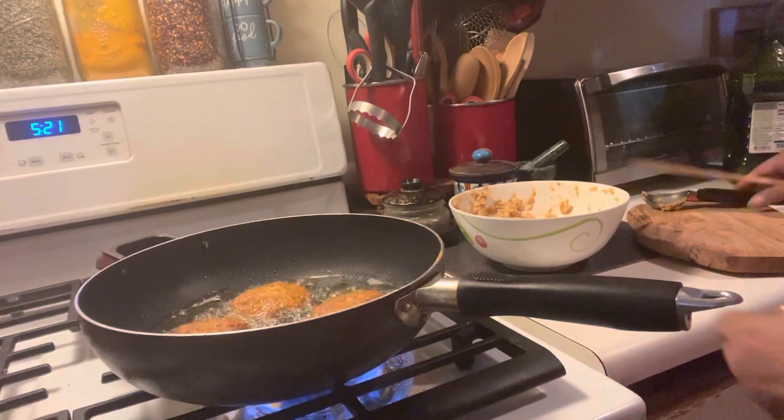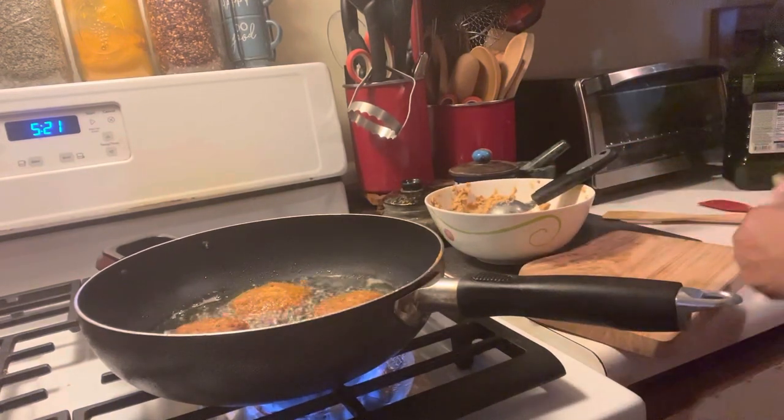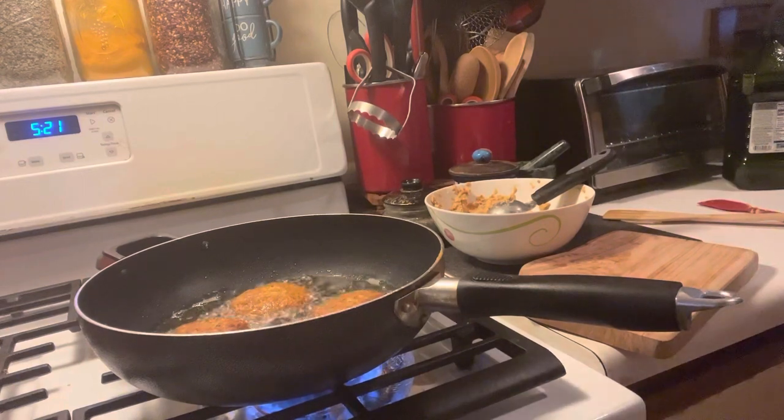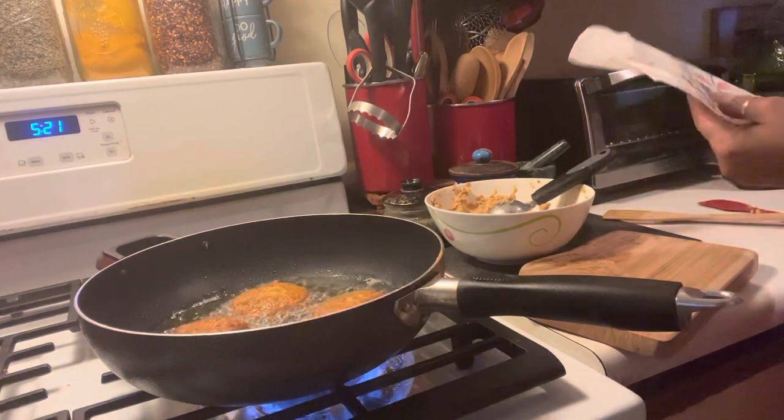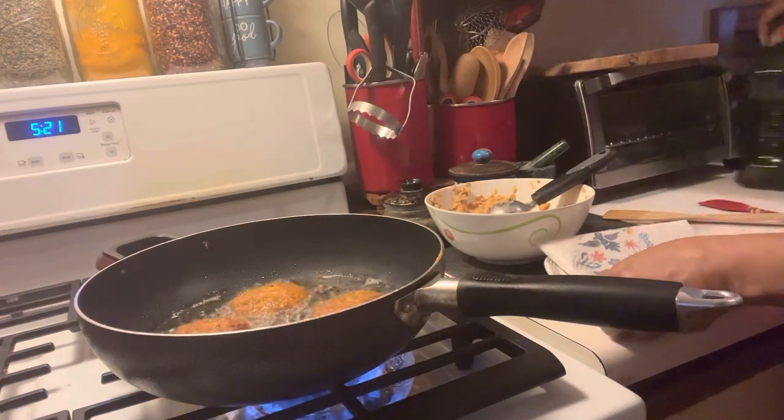Let's take one out and try one while the other ones are cooking. Let's put some paper towel down here — I'm going to put it on this plate because we don't want it to get oily.